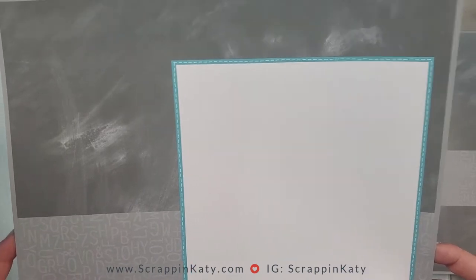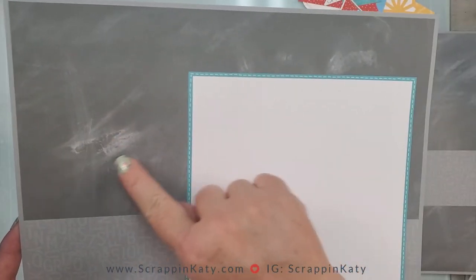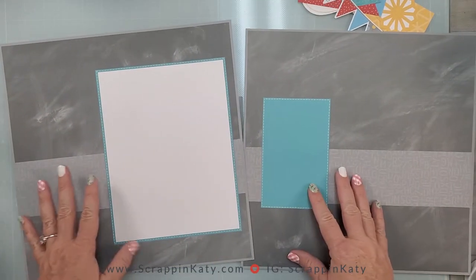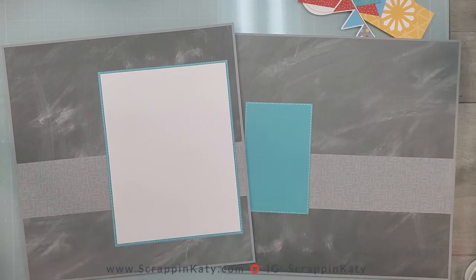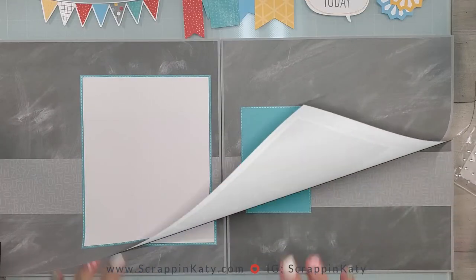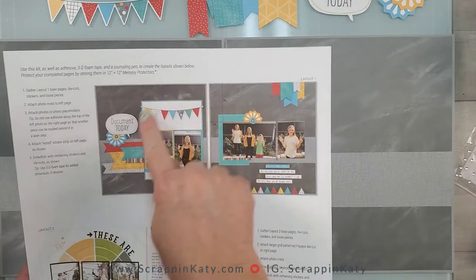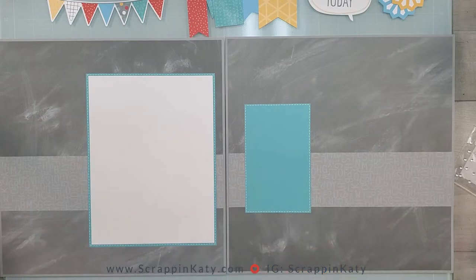Here is a look at this one again — it's got faux stitching and a chalkboard look behind it. Again, super simple, especially if you are starting out and want to find a quick kit to start your scrapbooking journey with. I've laid out my layout bases as shown in the instruction guide, with this big photo mat on the left and then the smaller lagoon on the right.